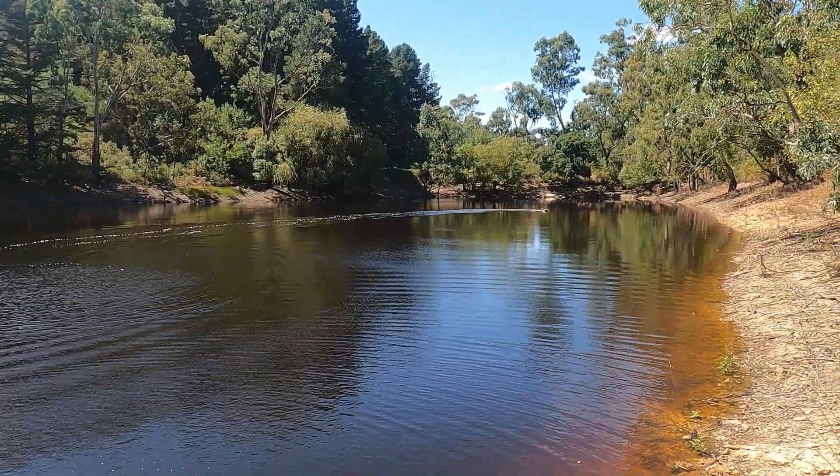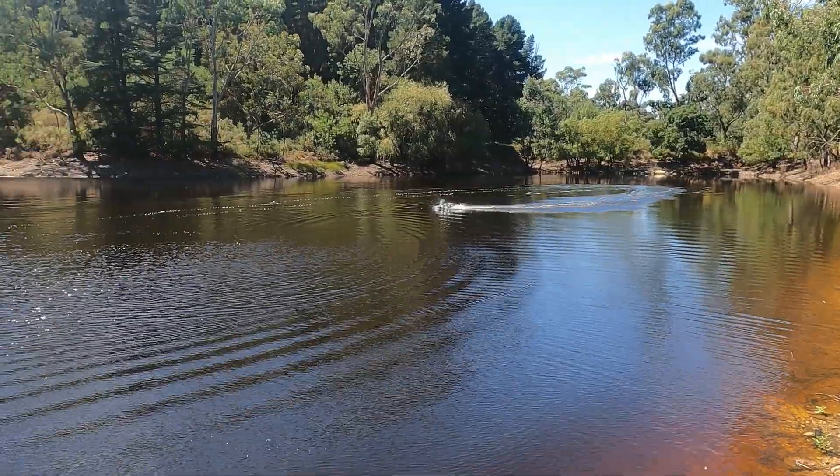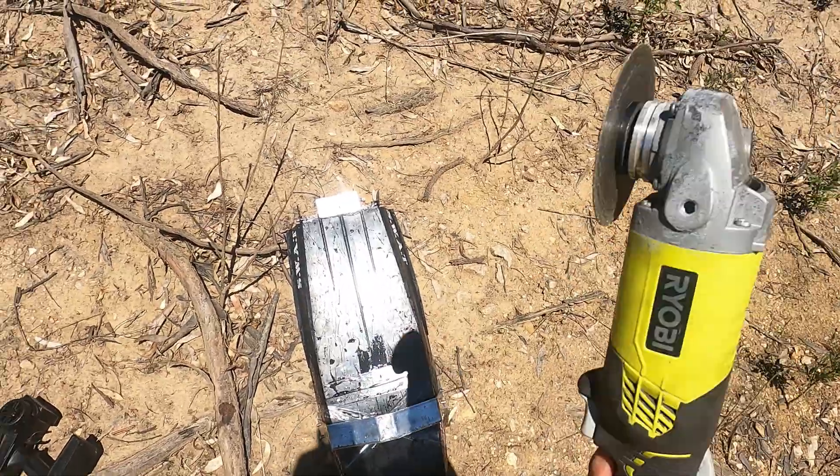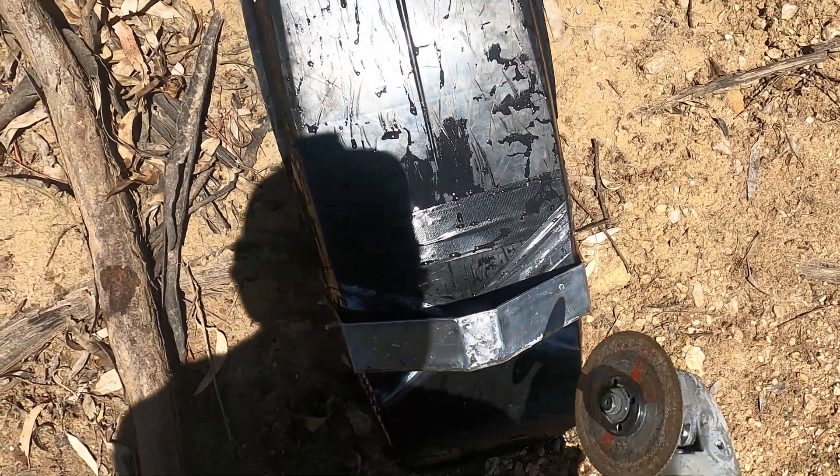It's definitely better but it's still rocking. Luckily I brought my favorite tool to the lake, so I'm just going to cut this part out here and see if that helps.